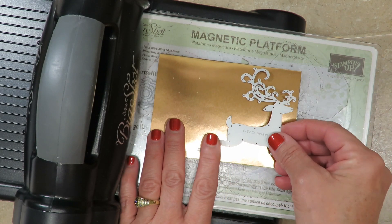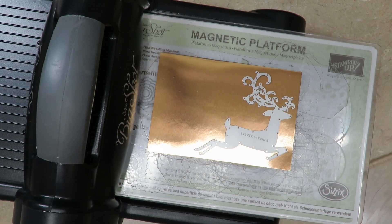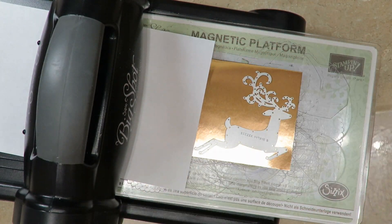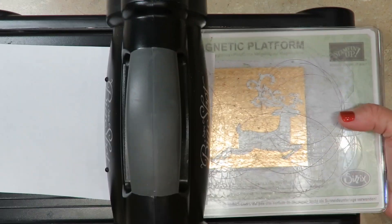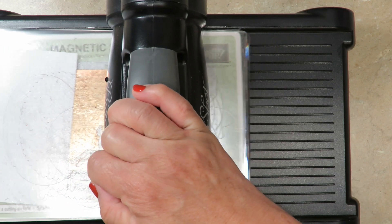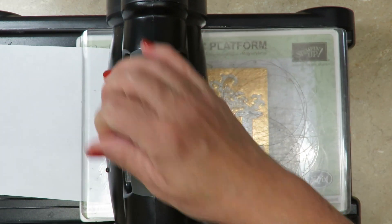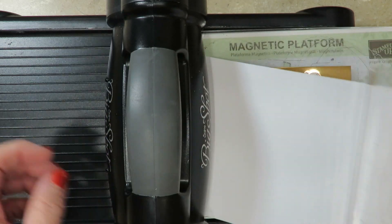Since this die is solid we don't have that concern, so I'm going to lay the die on top of the foil. Because this is a bigger piece than I need, I'm going to protect the end of the foil so I can use it on another project. I'm going to put the mat over the top and crank this through. Every Big Shot is a little different, so I know mine is going to need to be cranked and cranked back — it will need two passes primarily because of the detail in those antlers.